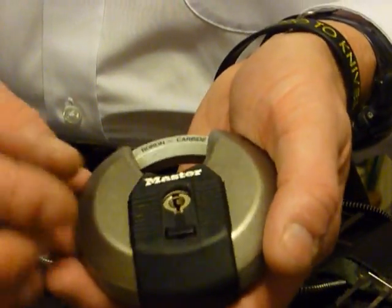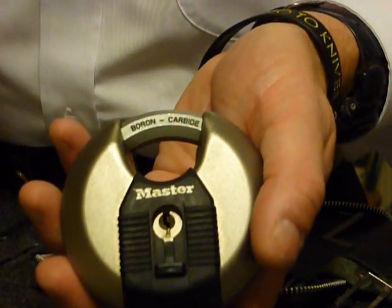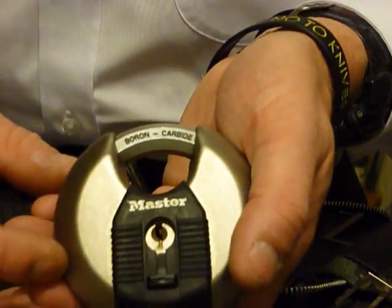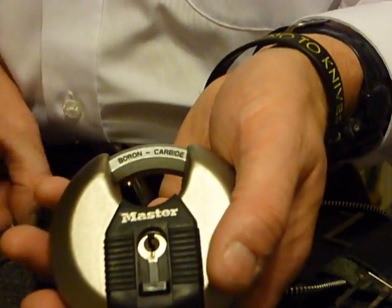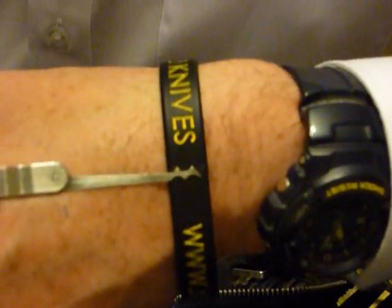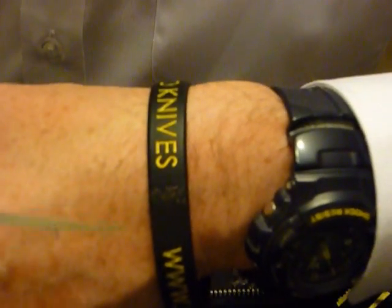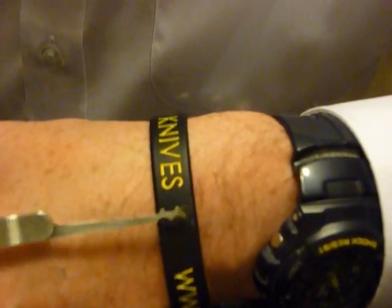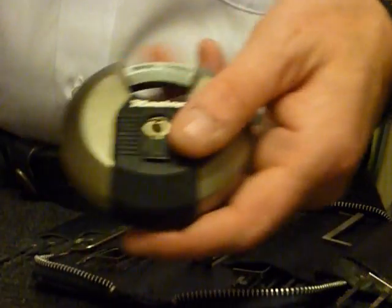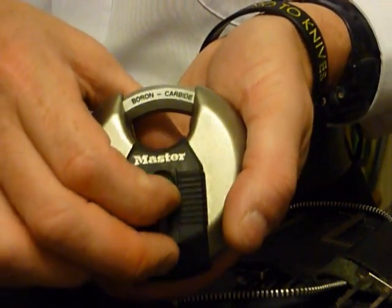Today I've seen a couple of videos on these and other makes of discus lock on the DBC forum, where they were actually using different picks. This one works wonders — but not raking it as you would normally use a rake pick. This actually goes in like a single pin pick and works wonders, literally like a key.